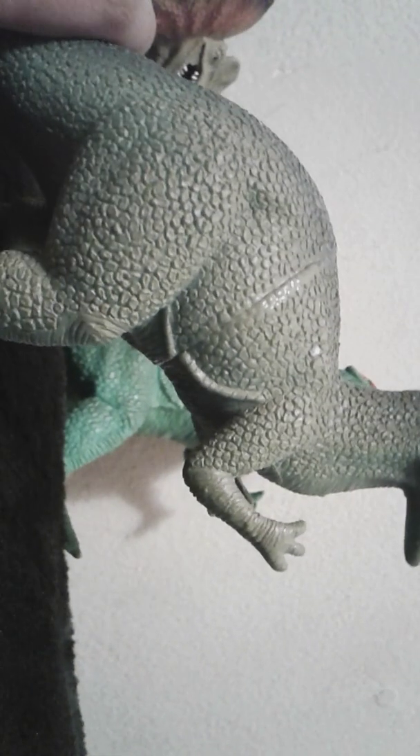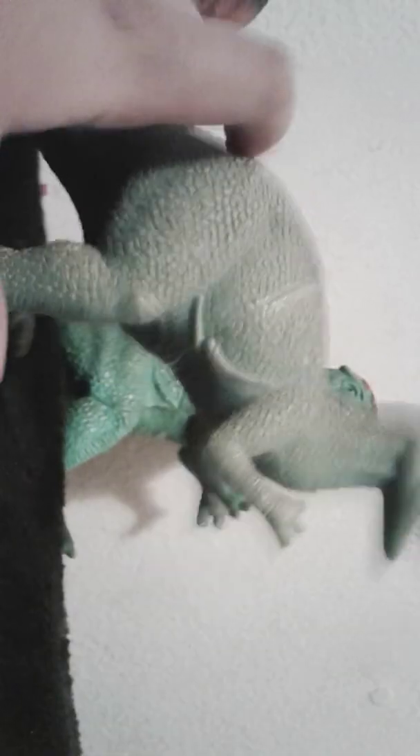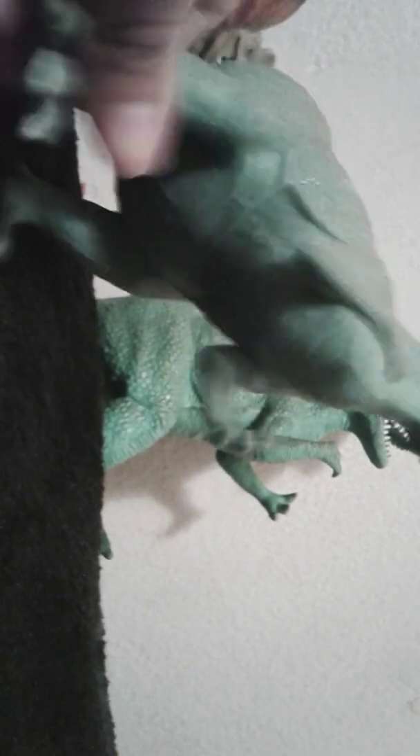Right here on top they put a pink color, but the other one looks like it has a red. So maybe these are different types of Dilophosaurus — I don't think that's true. This one has scales on it. This is accurate to a real life Dilophosaurus.